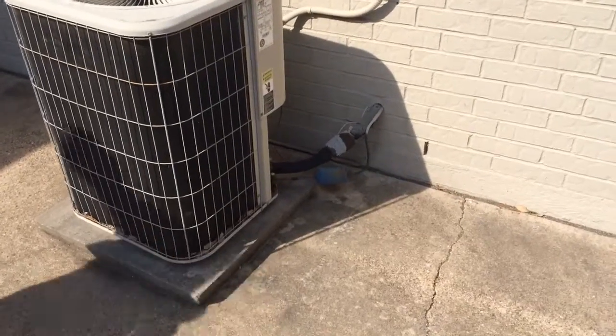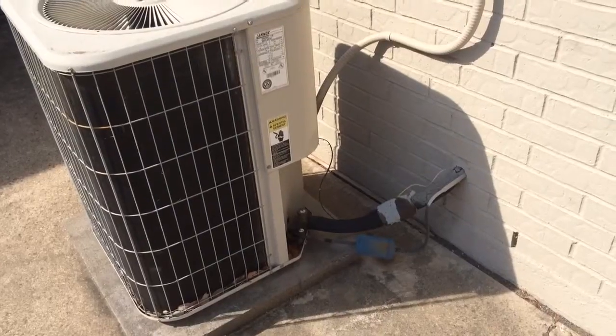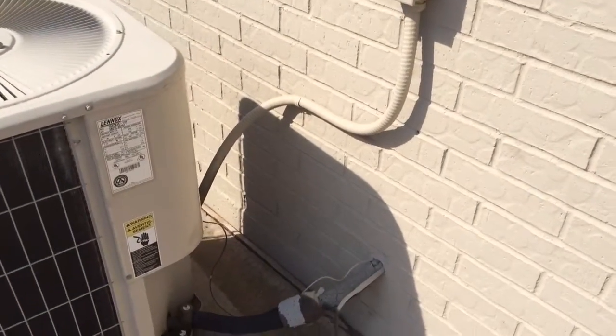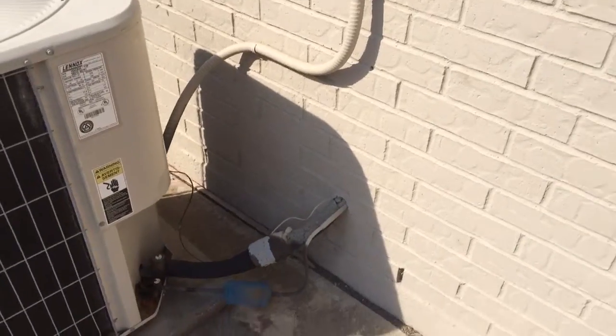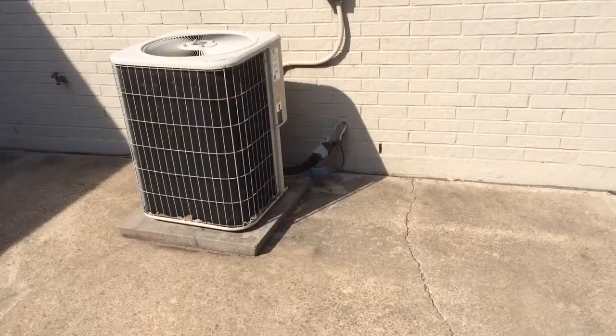We're going to be doing a four-ton complete heat pump system. We've got a good pad out here — all concrete slabs. We're going to have to run a new four-wire out here. It's going to be a 16-SEER heat pump.